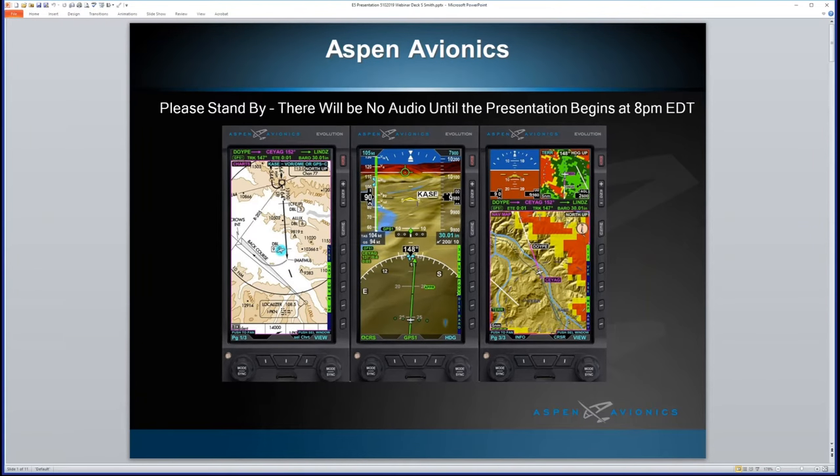Hello everyone, and thank you for joining us for today's presentation on real glass for under $5K — the Aspen Evolution E5 electronic flight instrument. For those joining us for the first time, my name is Jeff Simon, president of Social Flight — the free web and mobile app dedicated to supporting general aviation. Visit socialflight.com or download the free Social Flight mobile app for Apple and Android devices.